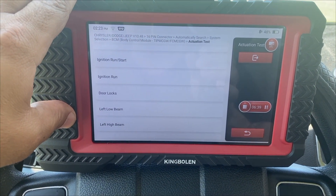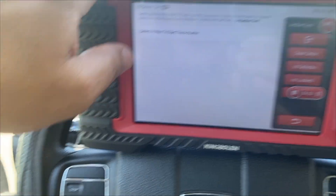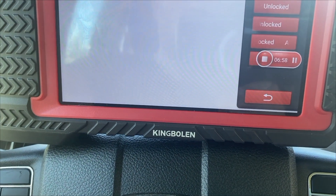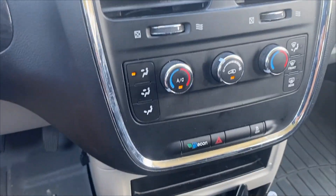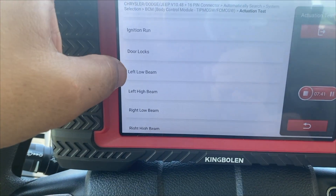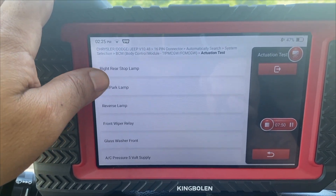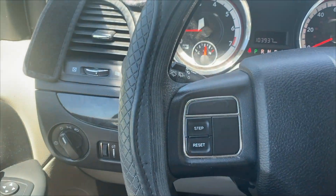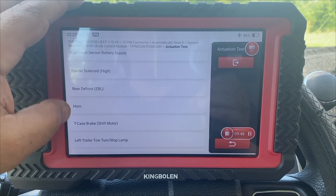One thing I really like about these bi-directional scan tools is the amount of troubleshooting you can do without having to rip the car apart. For example, if my door locks were not working, I don't have to remove the door panel — I can come down here and unlock all doors, then lock all doors. I can do the same for the windows, electronically controlled motors, ignitions, low beams, high beams — I can figure out which circuit is bad without a power probe. The glass washer, starter, rear defrost, horns — all these can be controlled.